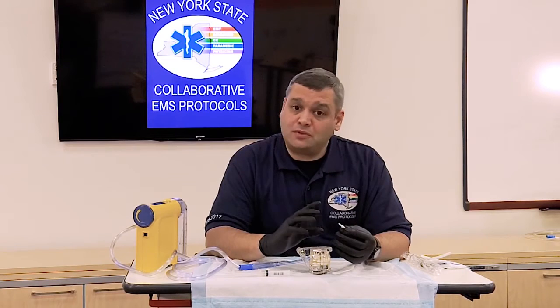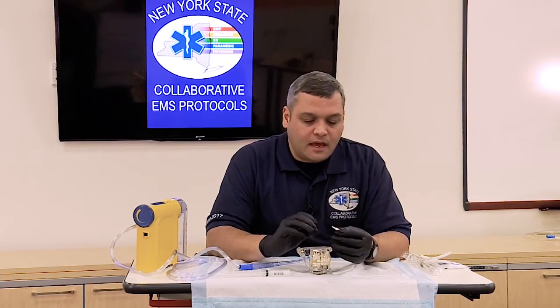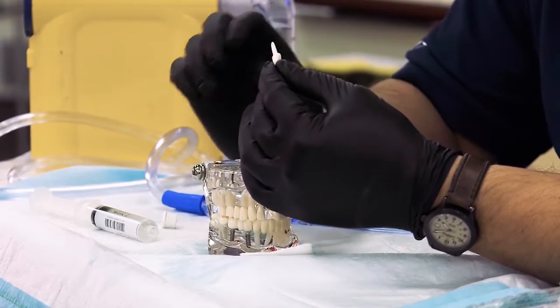We want to make sure that the tooth is intact — we don't want to be re-implanting any fractured teeth. And when you are handling the tooth that has come out, you want to make sure that you handle it by the crown and not the root.